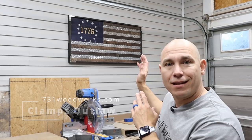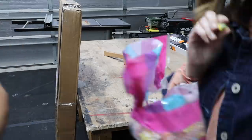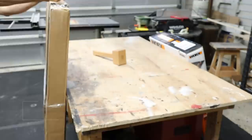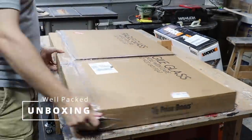I'm Matt with 731bullbarks.com. Today we're gonna be reviewing this unique flag build from Twisted Oaks Flag Company. It's amazing. Let's do it.